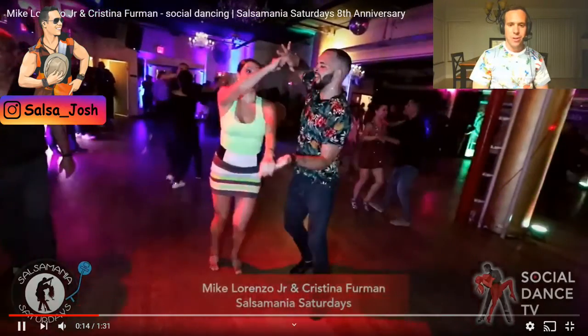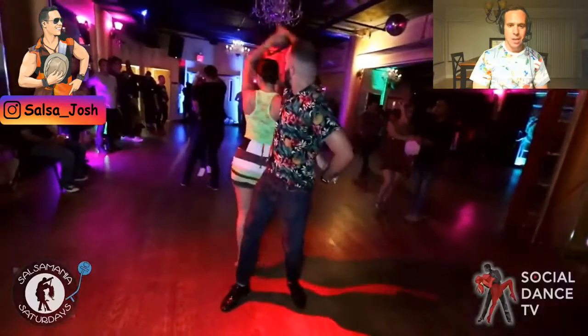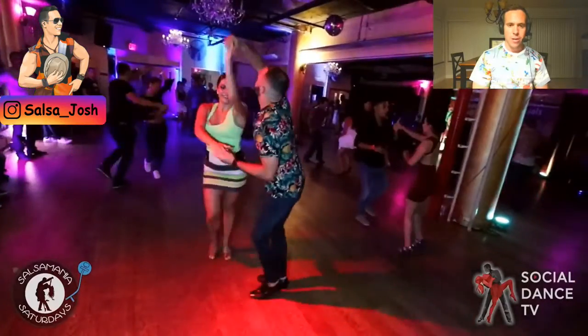Hey guys, today we're looking at Mike Lorenzo Jr and Christina Furman. I want to show you an advanced social dancing combo, and this is it right here.